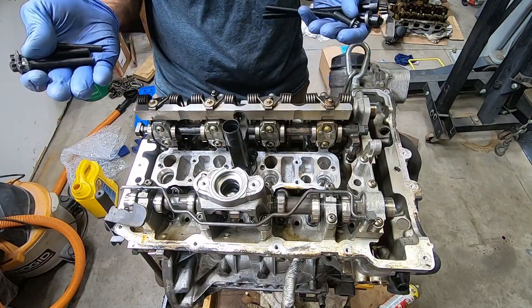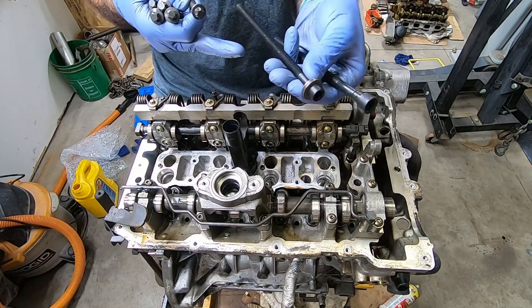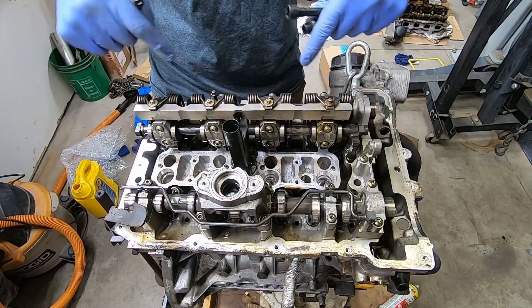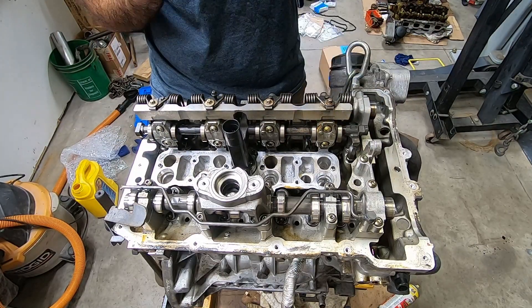All right, head's on. We've got a couple of different bolts here — some bigger ones, some smaller ones, and then the torx bolts that go on the front. The smaller ones are on the outside of the motor, the big ones are in the middle. They all have washers and they all have to be lubed up and torqued to spec.